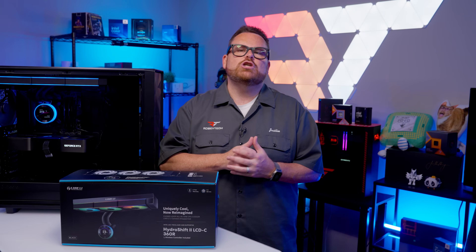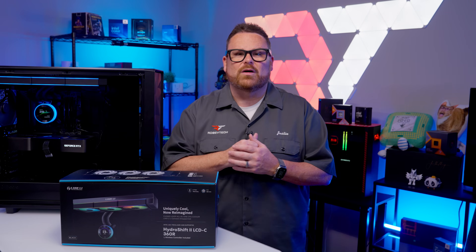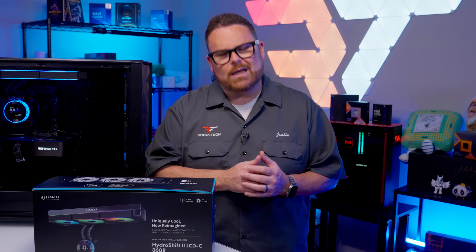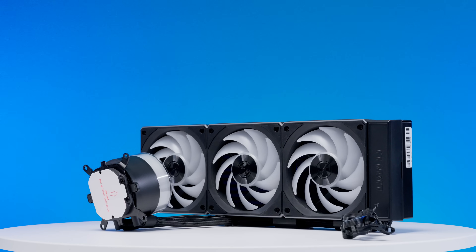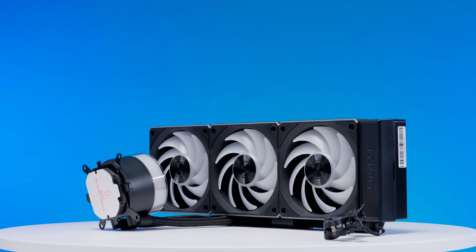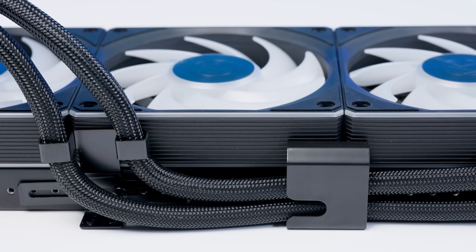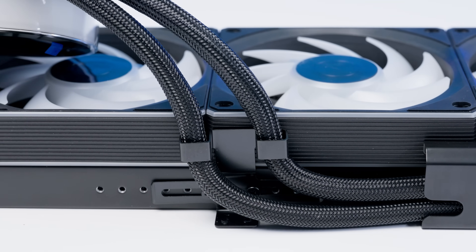They say never to judge a book by its cover, but that's genuinely hard to do here, especially when you see it in a full build. Book, consider yourself judged — we deem you worthy when it comes to aesthetics. Lian Li is banking heavily on aesthetics with this AIO, with a similar approach to what they took with the original Hydro Shift 360.